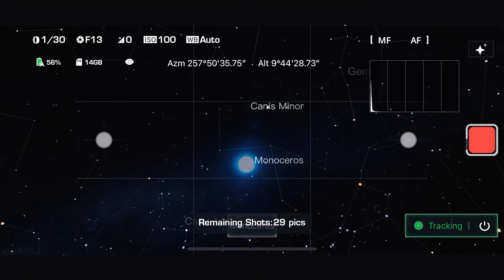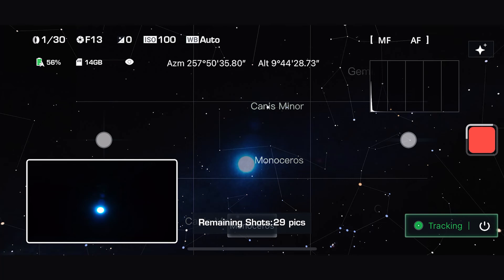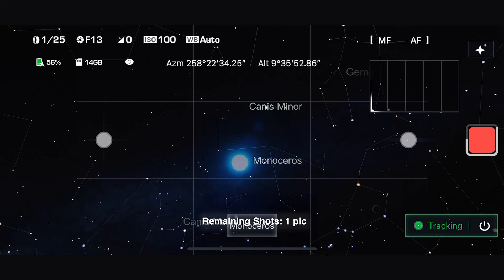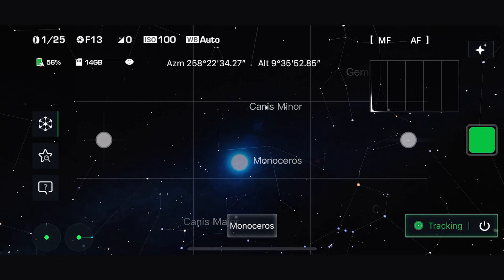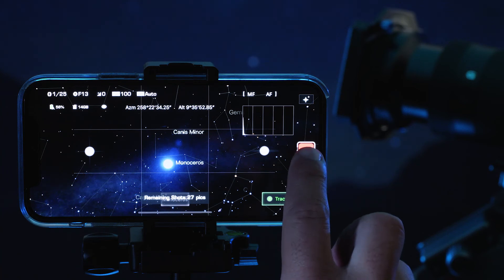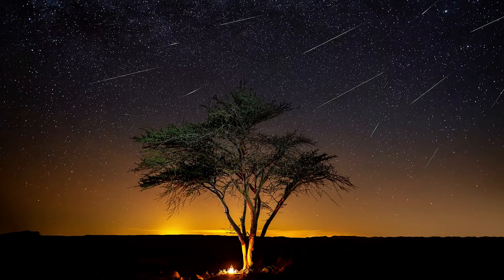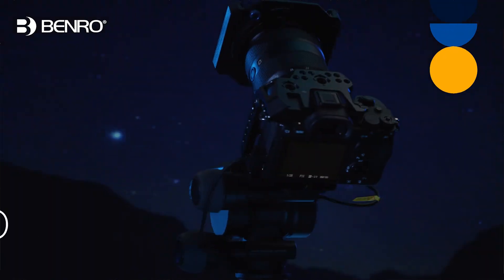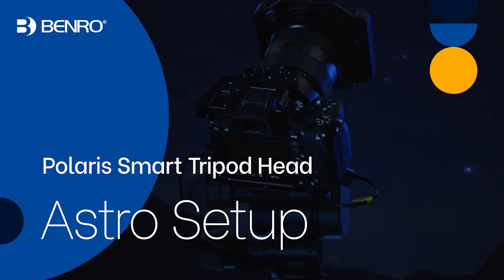Once the shot is complete, a thumbnail will pop up showing a low resolution preview. Once a sequence is complete, the button will return to green. You can also press and swipe up on the red button to end a sequence early. Images are stored on Polaris and on your camera if the camera supports it in PC Connect mode. In the next video, enjoy capturing the night skies with Polaris.